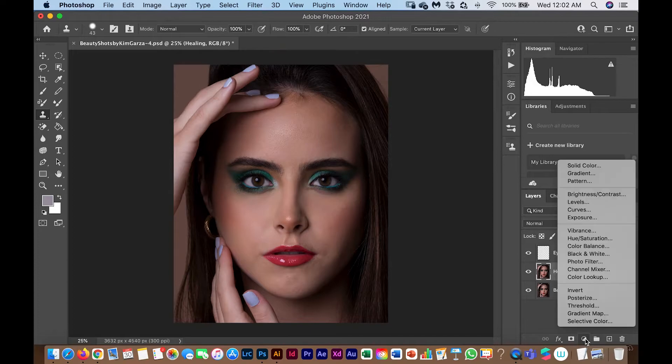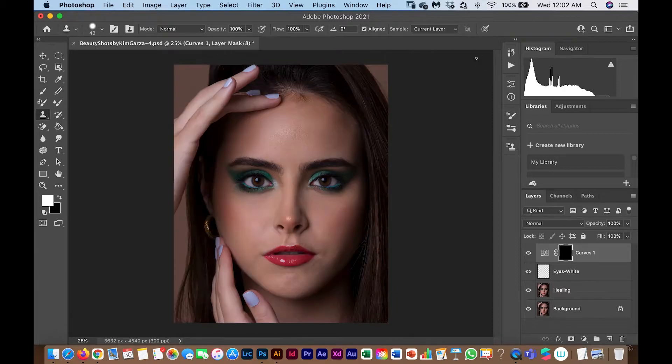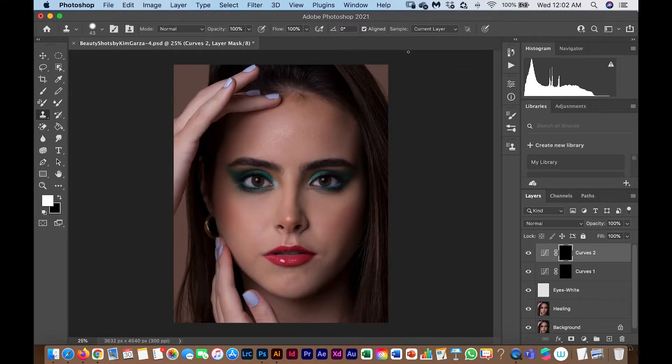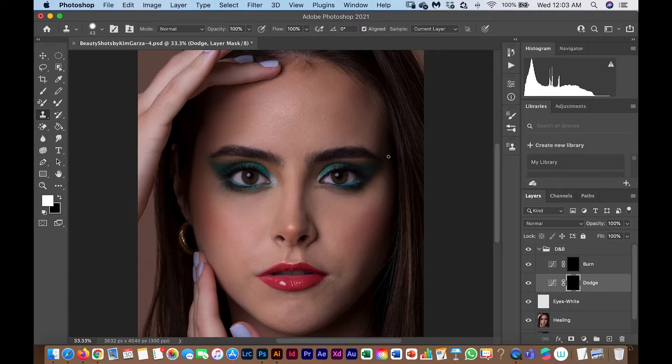The next thing is to create two new curve layers. First, make the image as bright as possible without losing detail — that's the Dodge layer. Then do the same in reverse for shadowing — the Burn layer — and invert each mask with Command I. This creates a 'Dodge' layer and a 'Burn' layer. I'll put them in a group and start with an overall application following the face's contouring structure, using a flow of about 4%.